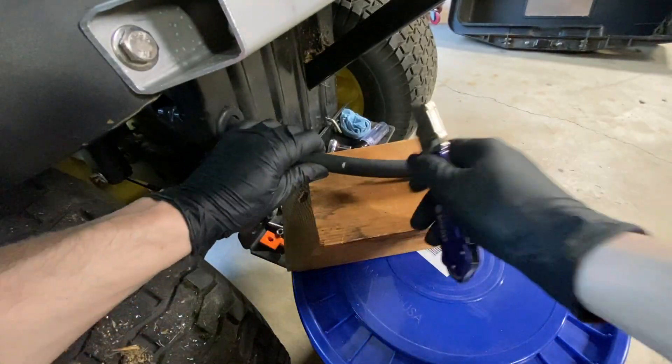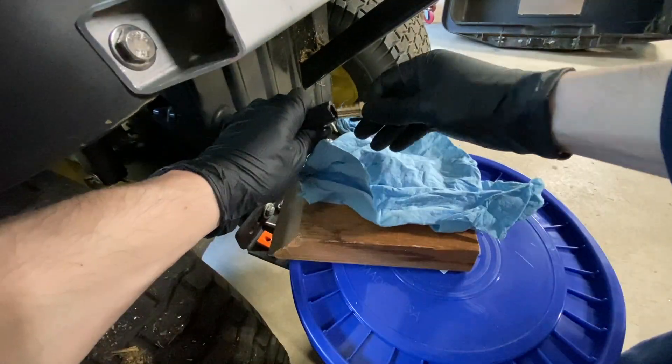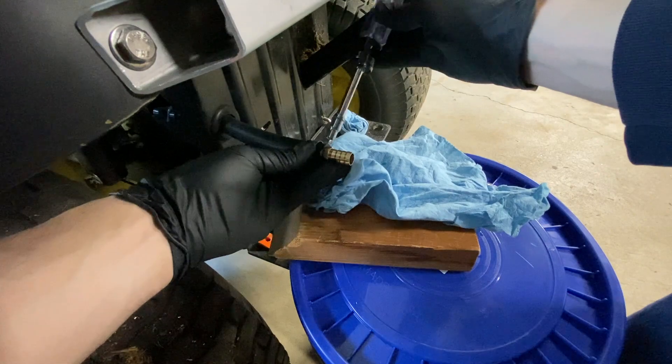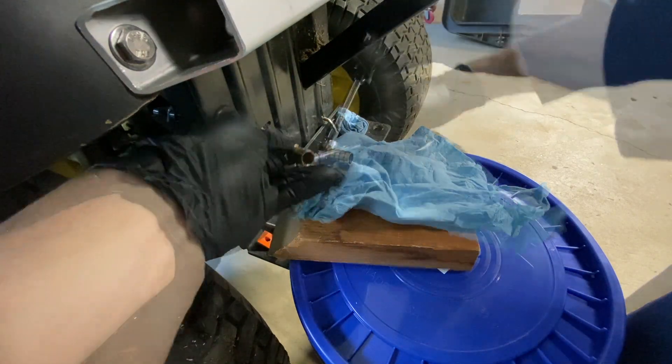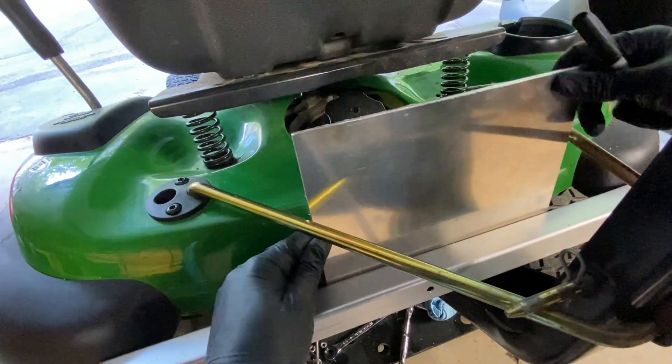Originally when I installed the tank, I intentionally used a single length of hose to avoid having multiple joints where oil could leak. One of the downsides of this is that if I want to make adjustments in the future or pull the transaxle off, it's a pain to disconnect the hose from the tank. Having a barb in the middle will make it easier to take things apart in the future.